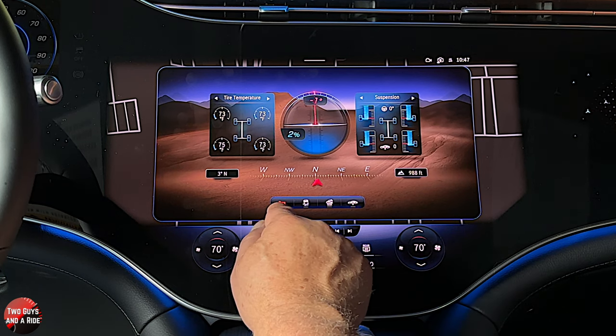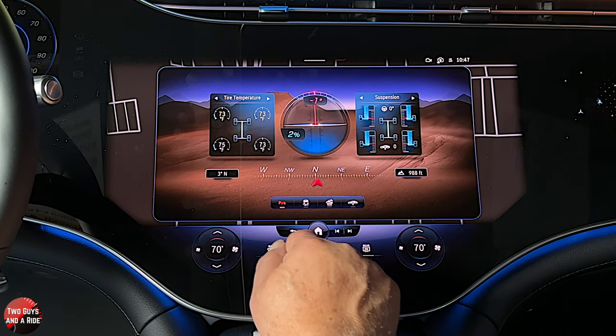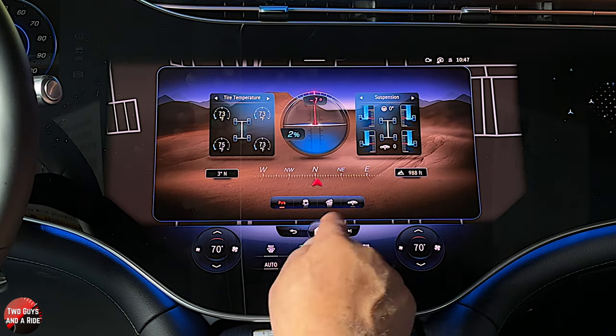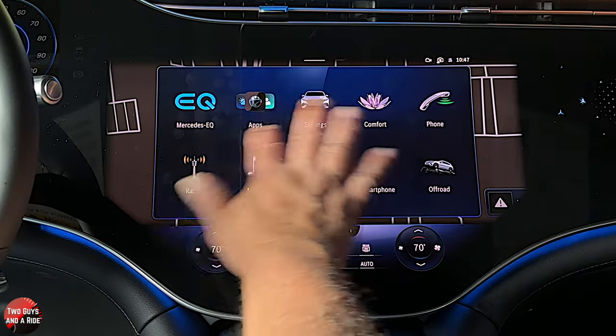Down here you get parking sensors on or off, traction control on or off, hill descent on or off, and then raise or lower the car. That is a cool, cool, cool graphic.